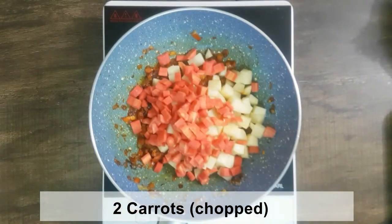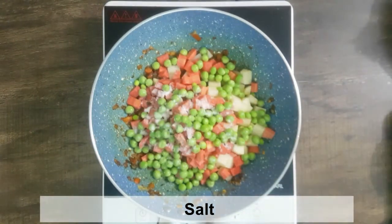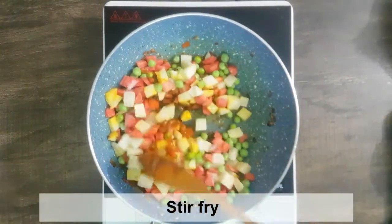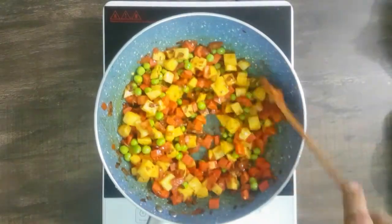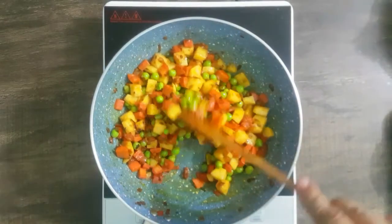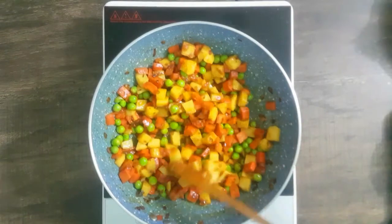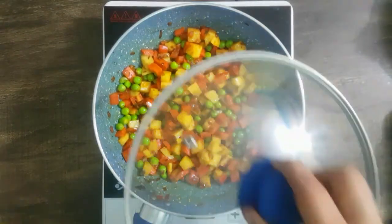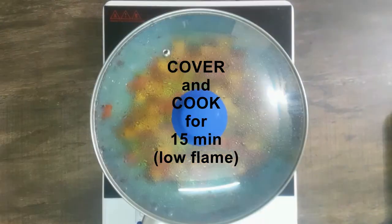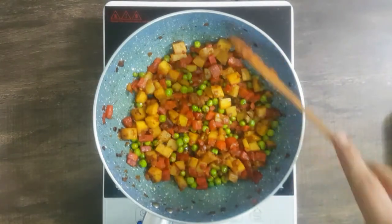Add 2 gajar (carrots). Add 3-4 cups of peas - it is so good. Now cook for about 2 minutes. We will crush the onion and cook it in the sauce.